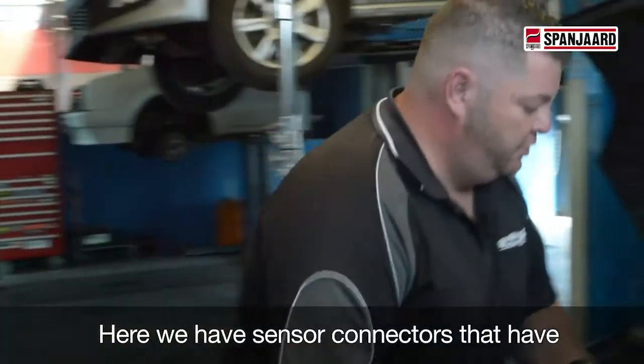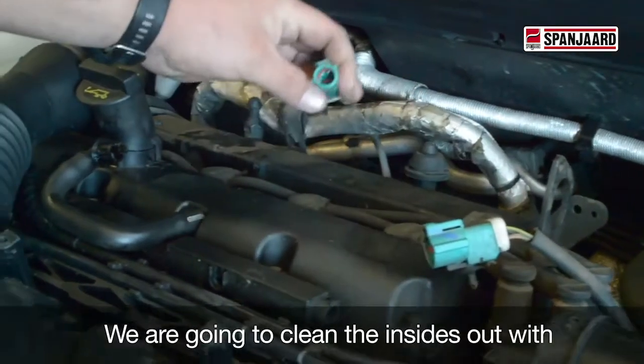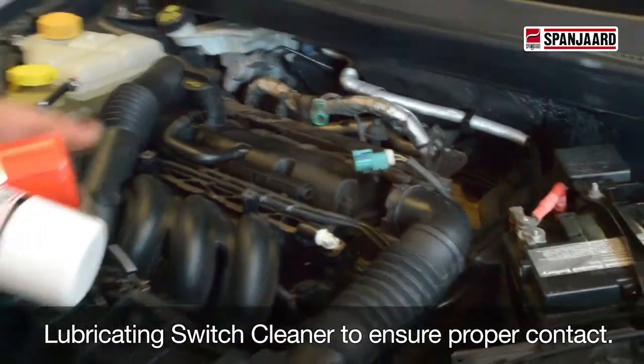We've got switches here which have residue and grease in them, which then leads to that HOS2 sensor. We're going to clean the insides out with a bit of Electro Clean, and then apply our lubricating switch cleaner to make sure those connections are making proper contact, and everything's good there.